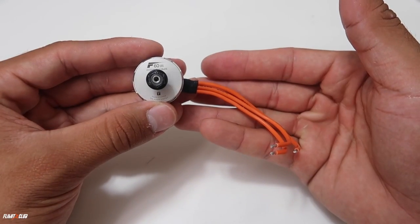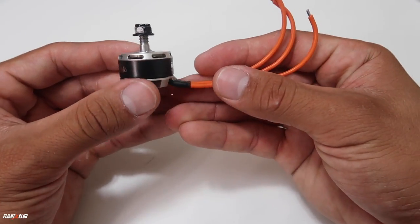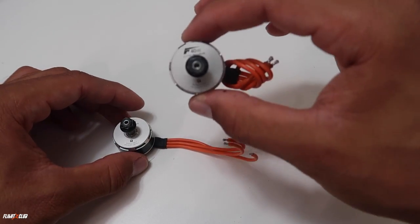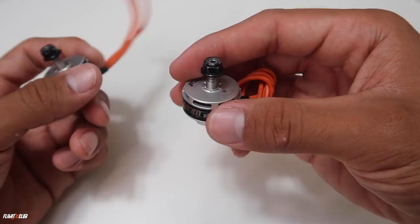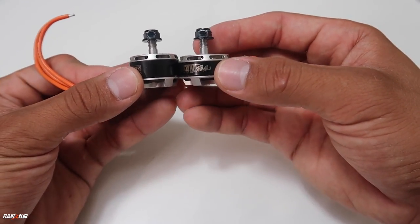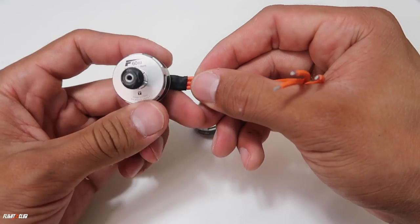So with that, let's go ahead and look at the specs on the new F60 V3s. Here we have the F60 V3 — this is the newest member to the F-Series family from T-Motor. As you can tell, the design looks very familiar, which I personally really like. For those who don't know, here is the F40 V3 — at a glance they look very similar, but there are actually differences between the two.